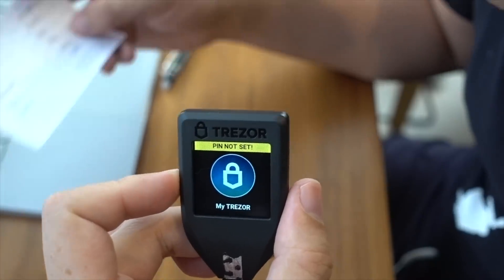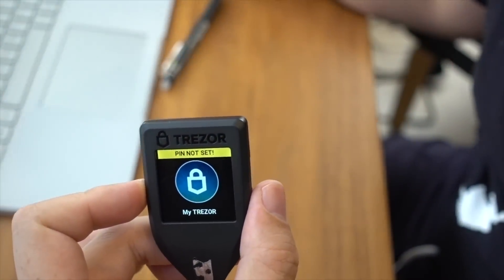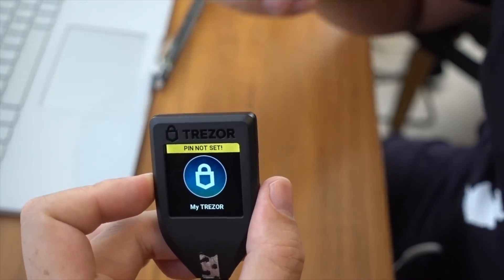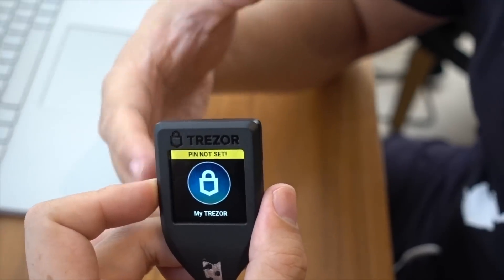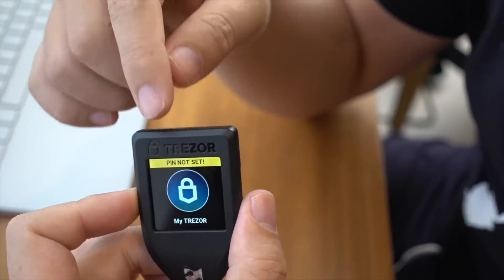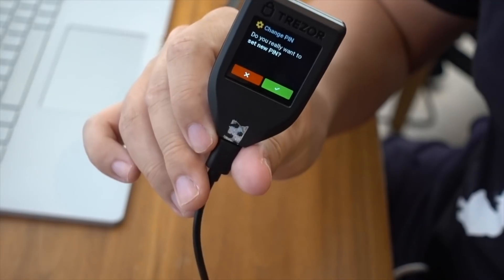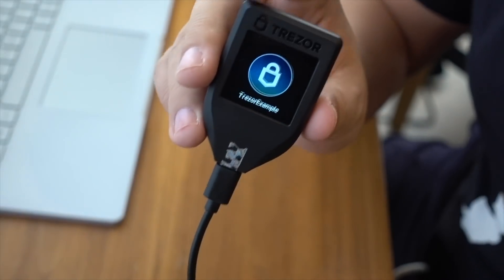Now that I've confirmed two of the words, the setup is complete and it's asking me to enter a new PIN. This PIN is for when you want to unlock the device — you want to make sure that only you are using it. If someone gets access to it or steals it, they still have to find out your PIN in order to unlock the device. So here I'm going to set up the PIN. Now that the Trezor PIN is in, I'm ready to use the device.